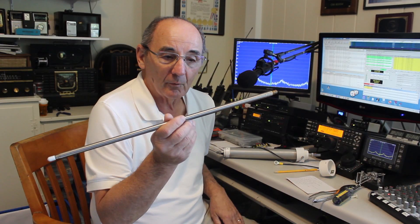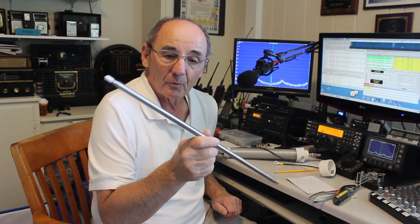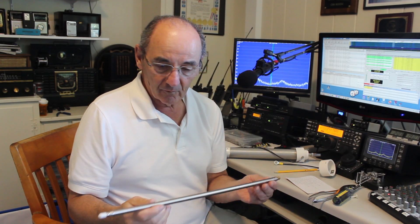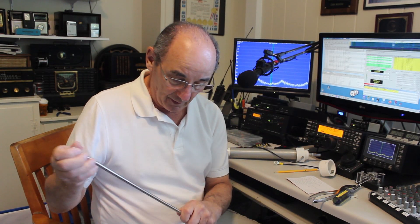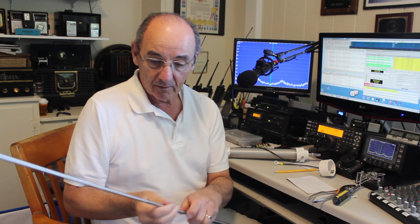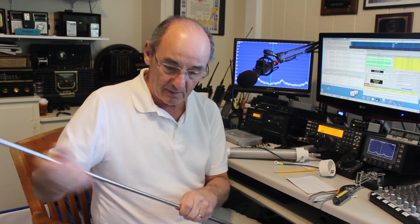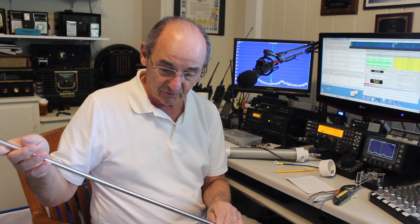I also get a lot of questions about our whips. We have three different whips: a 78-inch whip, a 102-inch whip, and a 213-inch whip. Collapsible whips like this are fragile — I've said that before and I'll say it again. If you pull really hard, I can pull this right out. The best way to handle these is you grab the top and gently pull it until it stops, then grab the next section and do the same thing, and repeat for each section. If you're really gentle, these will last a long time.